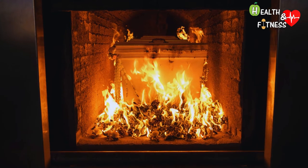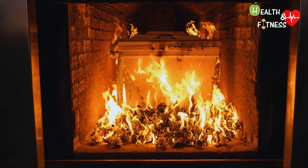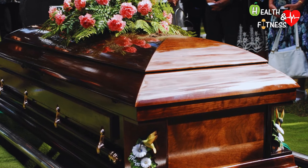Many people mistakenly believe that choosing to be cremated excludes the possibility of having a funeral. This is not the case, as cremation does not interfere with the organization of a traditional funeral.